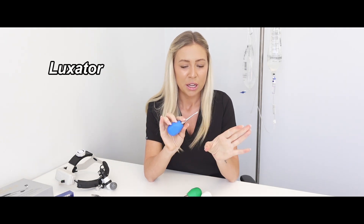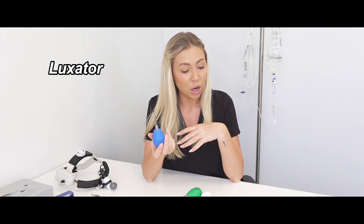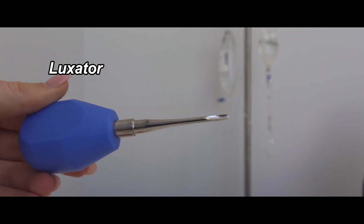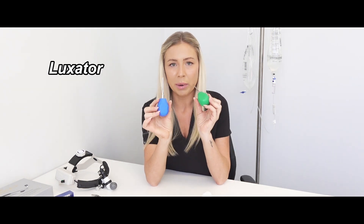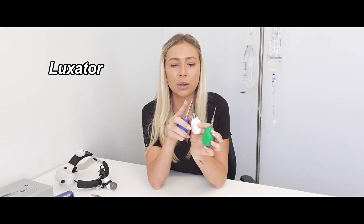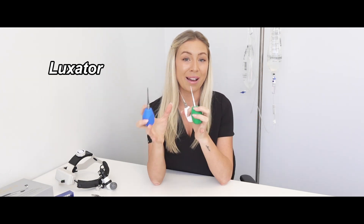The next commonly used instrument is a luxator. These come in a bunch of different sizes depending on what tooth the vet is working on. If the tooth isn't wobbly, this is what we use to break down the periodontal ligament around the tooth prior to extraction. It's a thin, sharp instrument with a little spoon to hook in around the teeth. This larger one would be used for a back molar, this one for more toward the front, and this tiny one for something like a cat incisor.